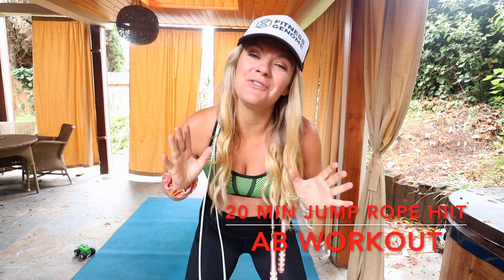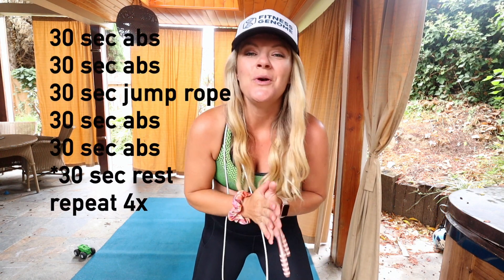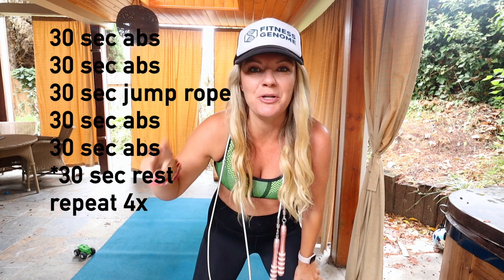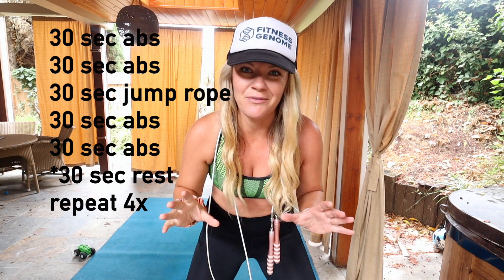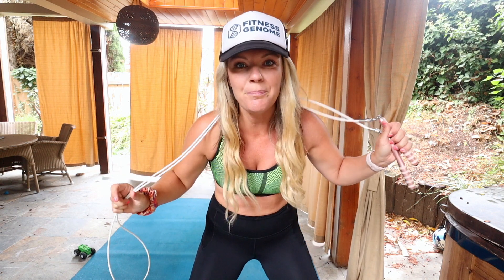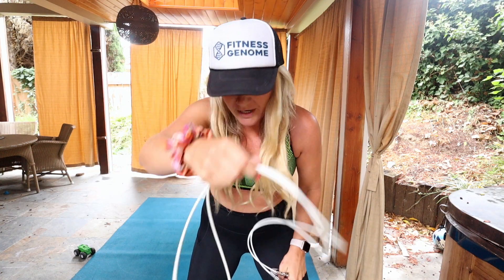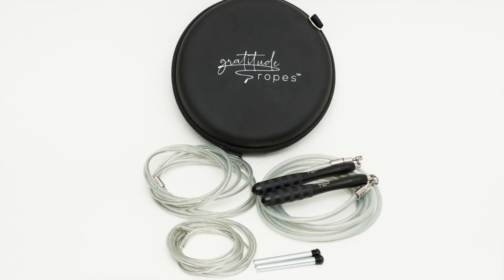Welcome back, thanks for joining me on this 20 minute jump rope HIIT workout for our abs. We are going to be hitting it from all angles. I have 8 different ab exercises for you, we're going to be switching it up every 30 seconds, which means we have 4 different blocks, 3 minutes each. We're going to be doing 2 ab exercises for 30 seconds, have a 30 second jump rope, 2 ab exercises, 30 second jump rope, then a 30 second rest and we're going to go on to the next circuit. That's the flow of things, don't worry, I'm going to lead you through all of this.